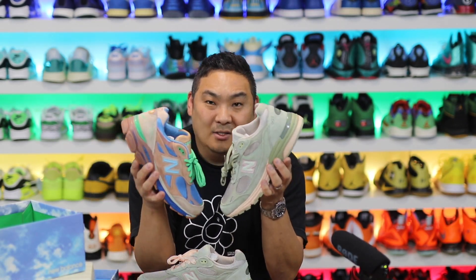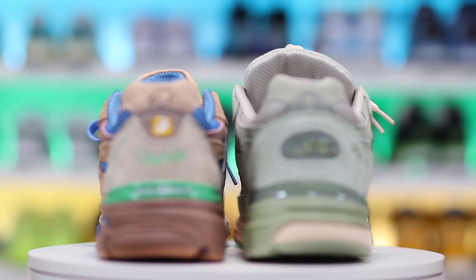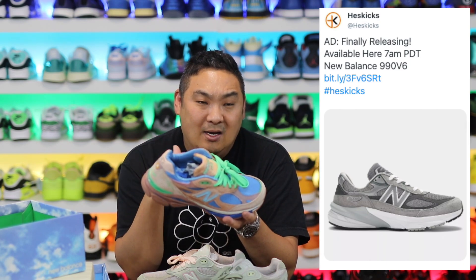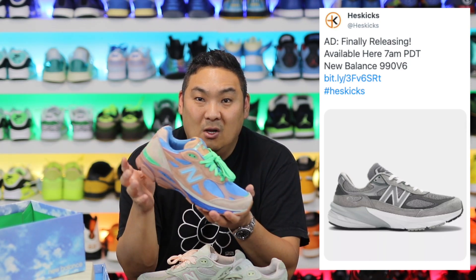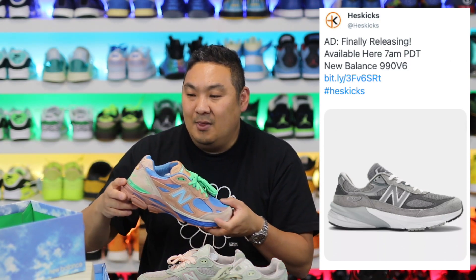For those wondering about the models, they are different — this is the 990 V3, and this is the 993. I still owe you guys a comparison between all of them. I've honestly been waiting until the new 990 V6s came out, which they finally did. If you want to buy a pair of the 990 V6s I'll link them in the description on the New Balance site. They have the first colorway available — easy cop. I got a wide version and can't wait to get those in hand, then I'll do a 990 comparison matrix.